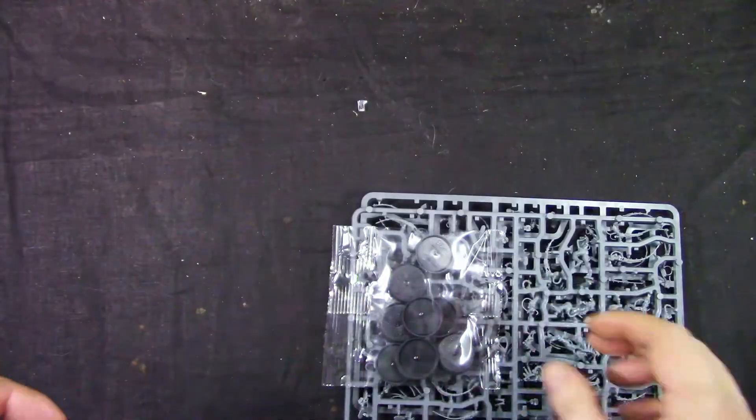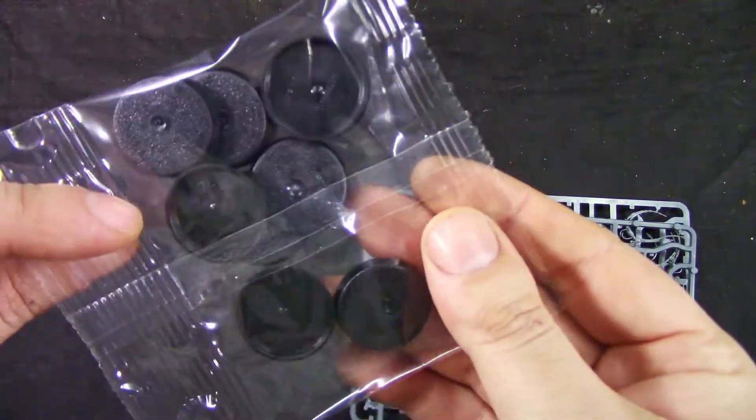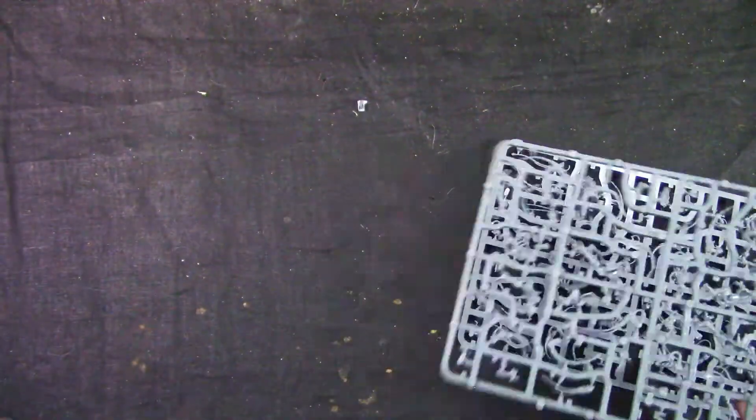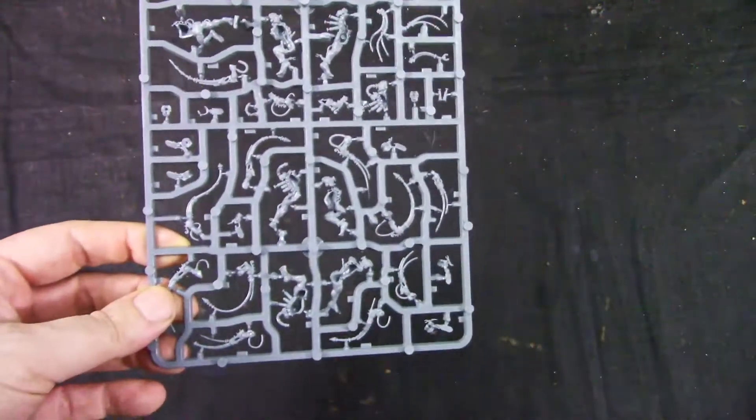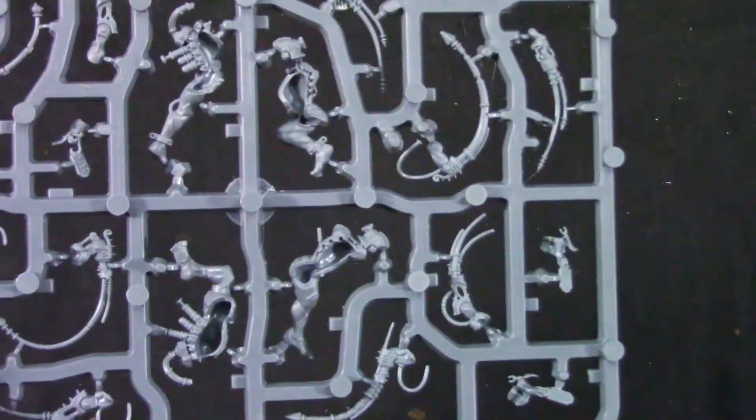In different languages, we get 25mm bases, and we get two sprues. They're identical, so I don't need to show you both.